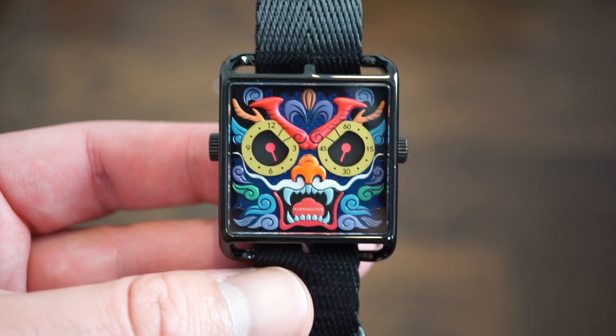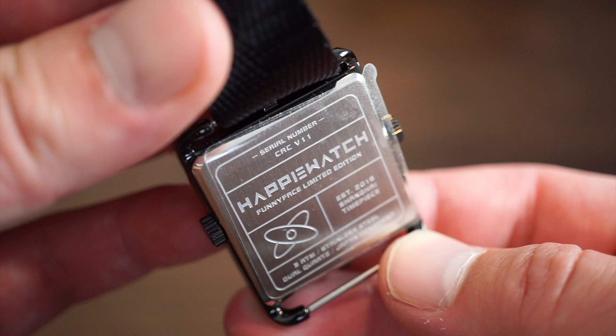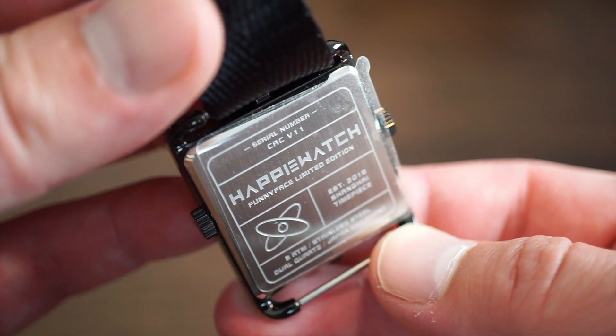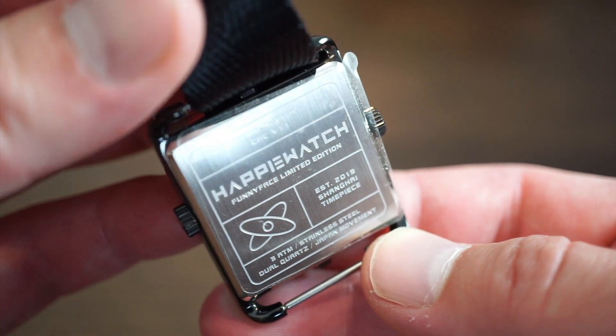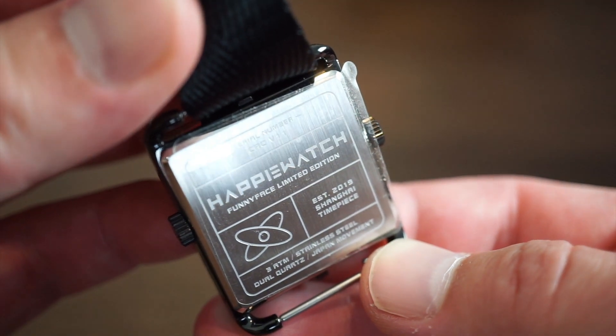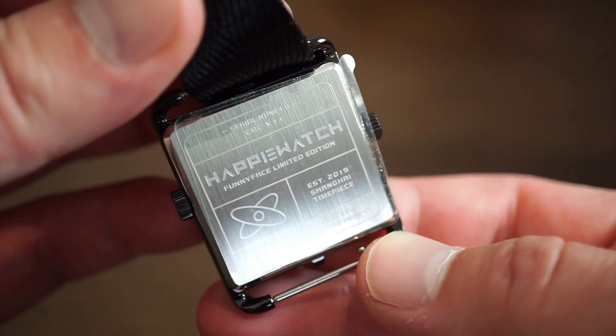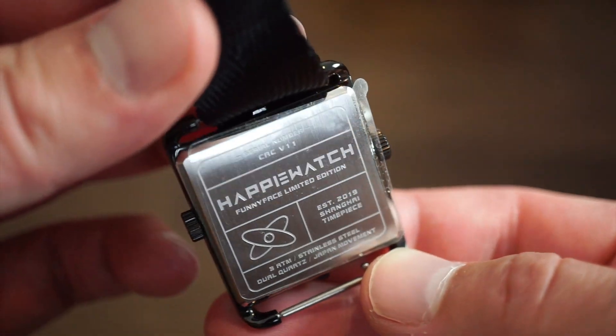Everything has a nice 3D effect — all the parts for the face are 3D printed or 3D cut, which is really cool. Taking a look at the case back, you get your own serial number, and it reads: Happy Face, Funny Face, Limited Edition, Estate 2019 Shanghai Timepiece, 3 ATMs, Dual Quartz Japanese Movement — all in a square shape.